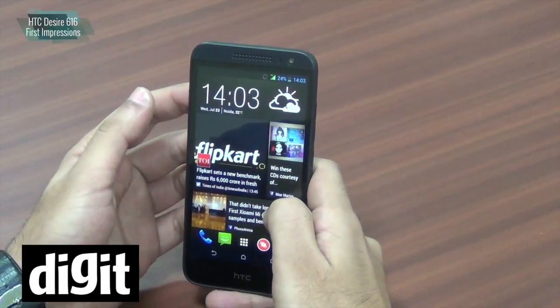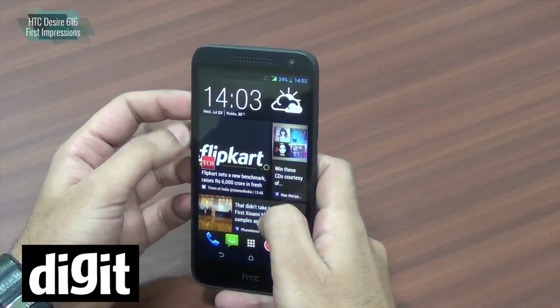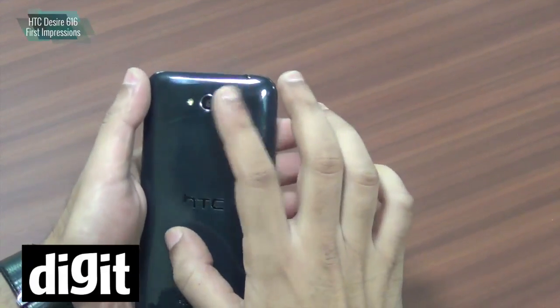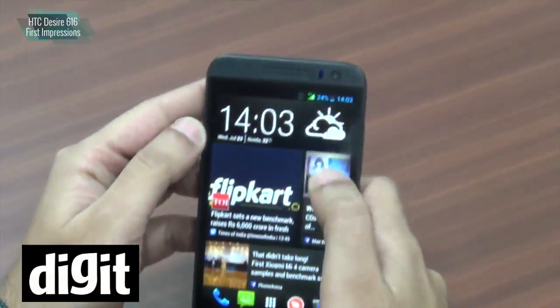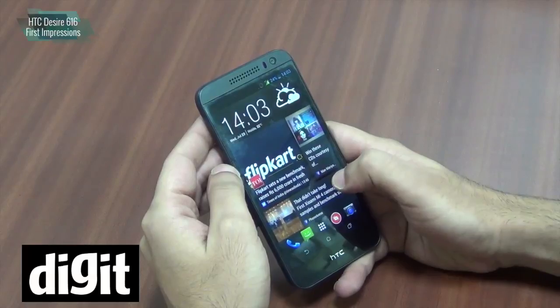There is 1 GB of RAM and 4 GB of internal memory which can be expanded with a memory card slot. There is an 8 megapixel camera at the back with an LED flash and also a 2 megapixel camera in the front, and you get a 5 inch 720p display.